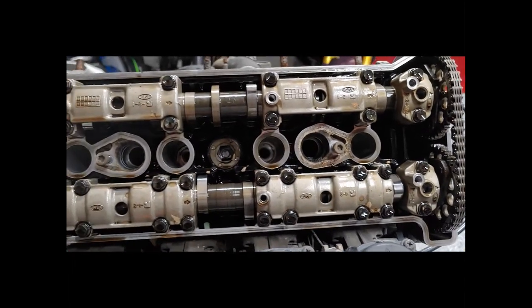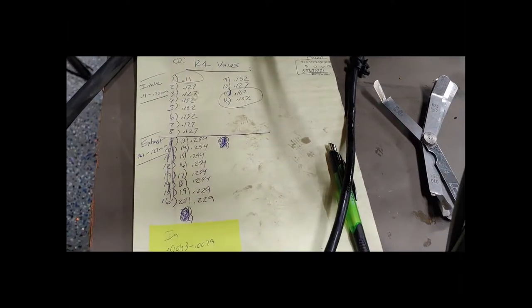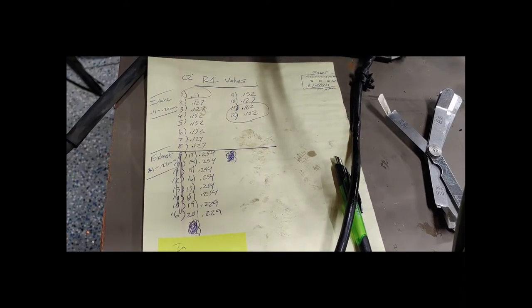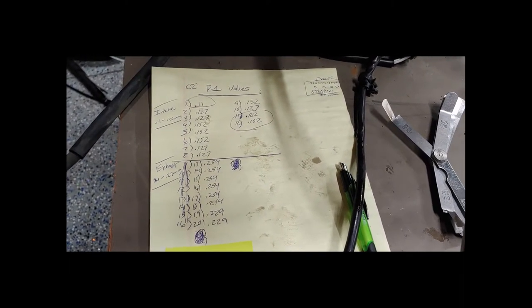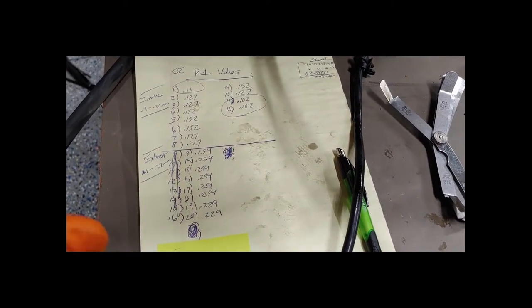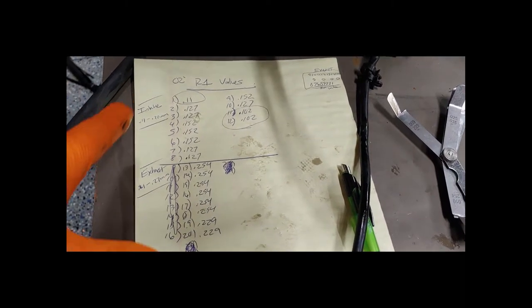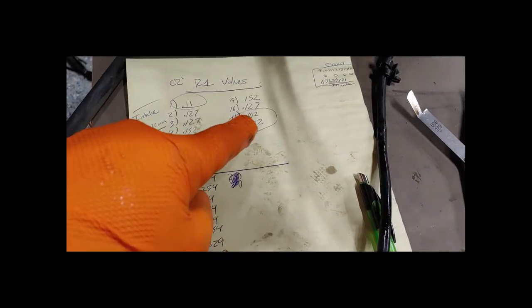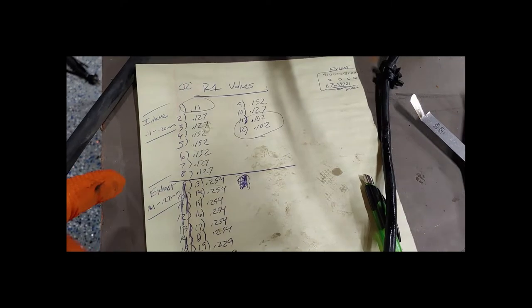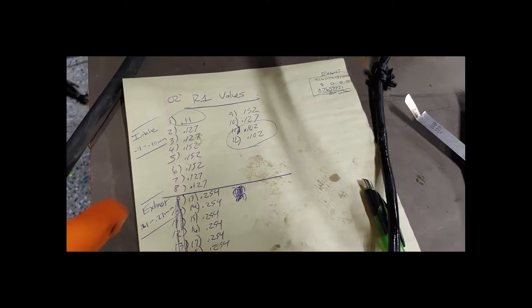After doing all the valve checks, here are the numbers we got. These numbers — either this motor has been rebuilt before or it's not the original motor, because there's no way it's this good with the mileage it has. Everything is within spec except for a few on the intake side. I did realize this actually has 12 intake valves and only 8 exhausts — a little bit different from the R6.